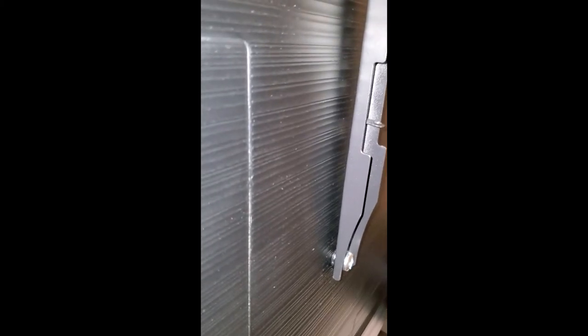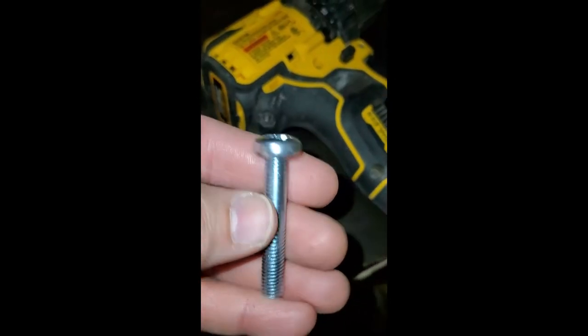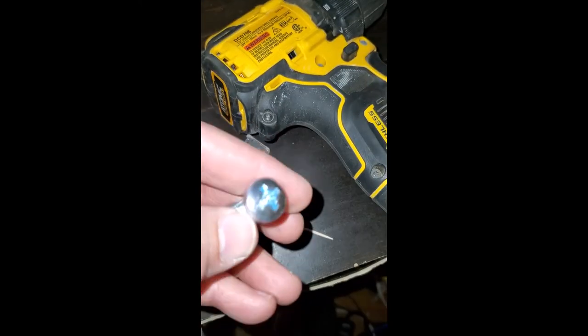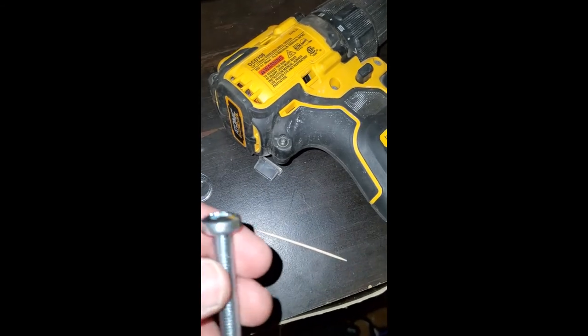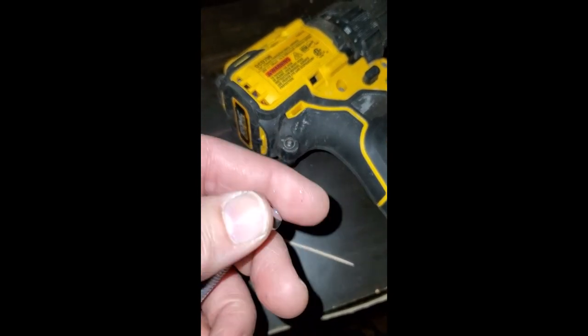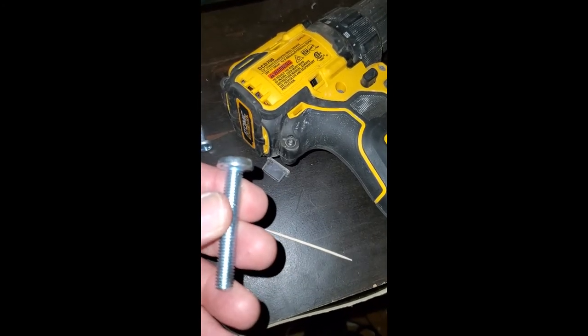This is for a Samsung aftermarket mounting system and the non-standard VESA setup they've got on these TVs. Just for reference, this is a 50mm M8 1.25 pitch by 50 screw. You can get them at True Value or Ace Hardware. I went with a Phillips head screw. You can get a bolt head if you'd rather use a socket — it's your choice. This was 99 cents where I got it.